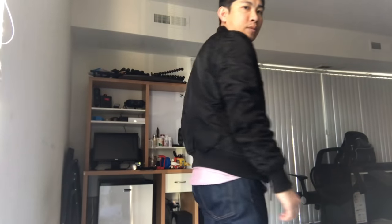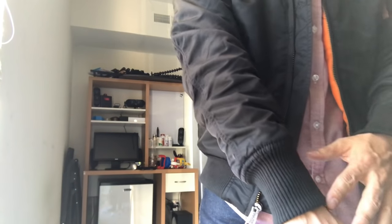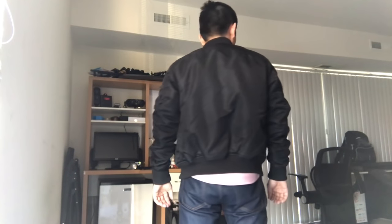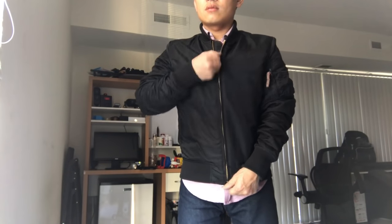This is the Alpha Industries VF-59 — VF-59 stands for Vintage Fit 1959, which Alpha Industries created for their anniversary. It is a slim fit jacket, but this one is only made for the Europe or UK market. It doesn't exist in the US market. I was looking for a slimmer bomber jacket, and the MA-1 slim fit is available on the US website, Amazon, and all over the place in the US, but this version is only available in Europe or the UK.